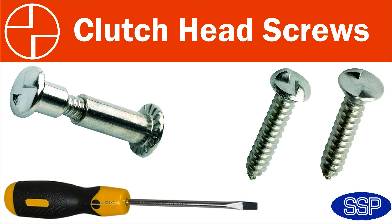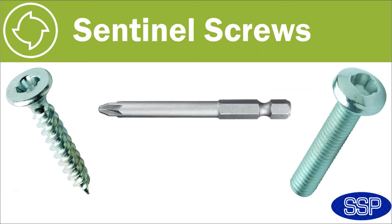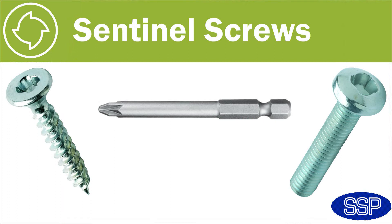Going back to the question at the start of this video, sometimes people want to use a security fixing that they don't want to remove at a later date. In this instance, they'll be looking at one of our two one-way screws. The most common of these is the clutch head security screw, which can be simply affixed using a flat blade screwdriver. Clutch head self-tapper gauge eight or ten are ideal for affixing number plates. Alternatively, if you're looking to affix a number of security screws, you might want to consider the Sentinel, which uses a standard Phillips or cross head screwdriver — meaning if you're using an electric screwdriver or drill, you can affix a number of these screws without any real delay.